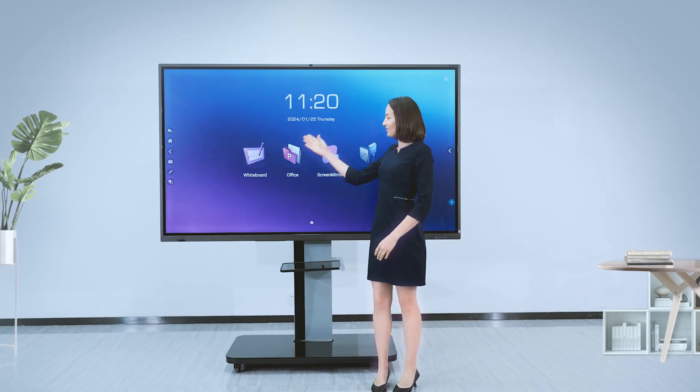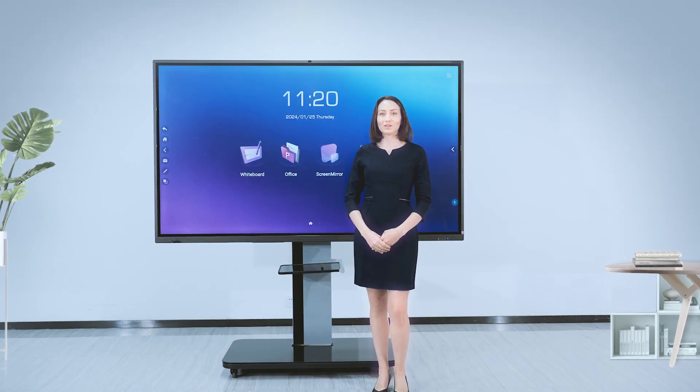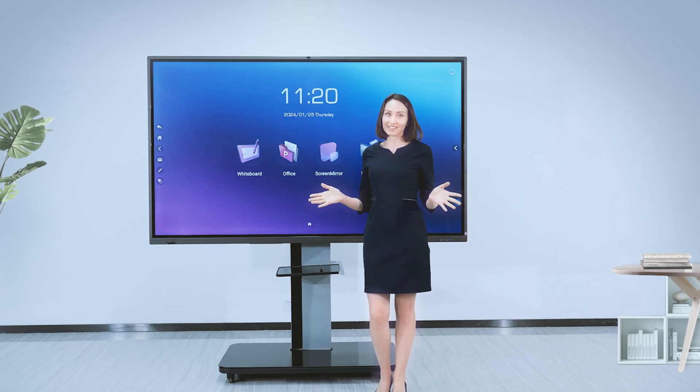This is the Horion interactive flat panel. Why is it so popular in the market?